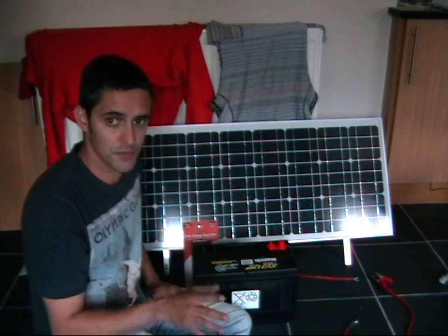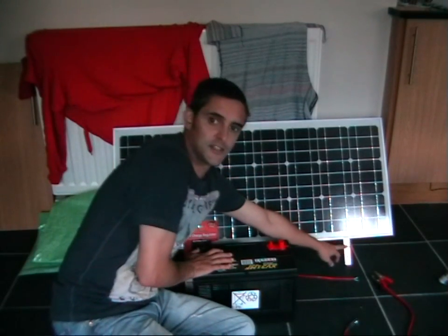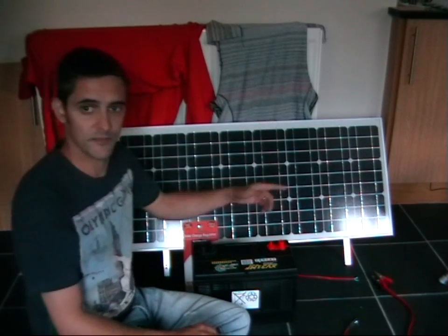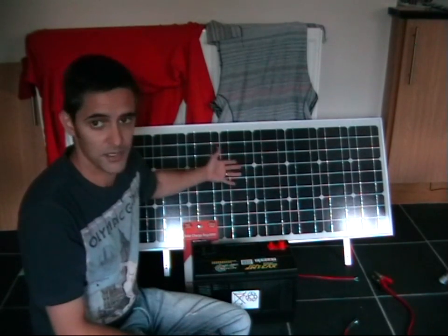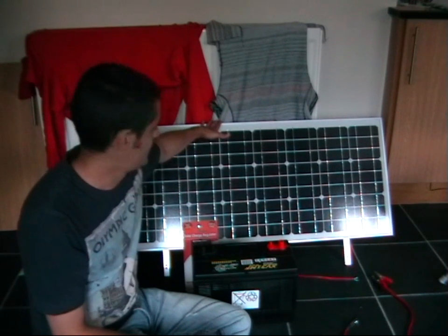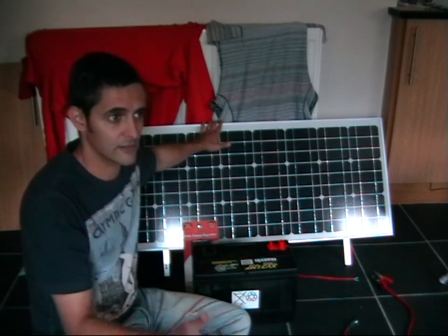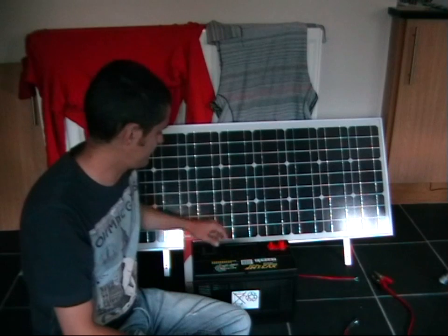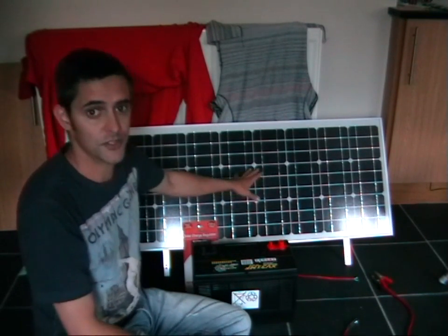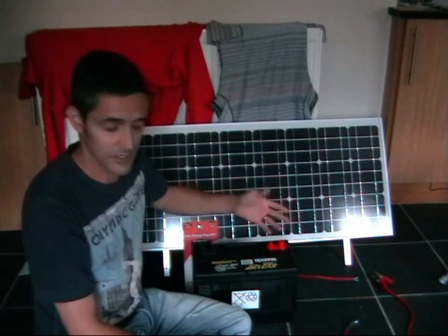All I've done this morning is assemble the stand for the solar panel — you can see it just over here. It was just four bits of metal, a few bolts, put together to produce the stand. It has a stand because it's not going to be mounted to anything. Luckily the garden here is quite big so we can leave it out rather than mounting it on a roof, though roof mounts are also available if you don't have garden space.